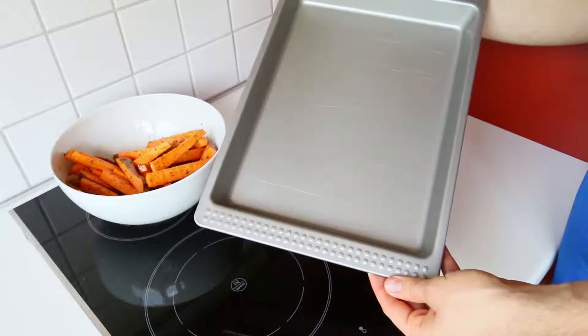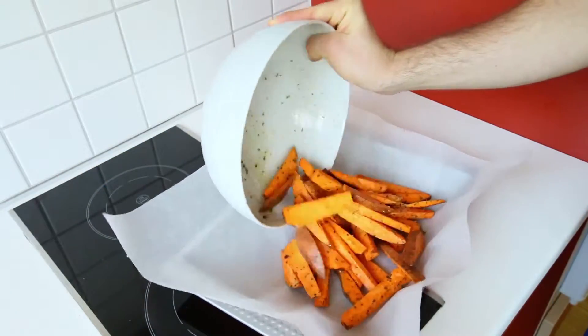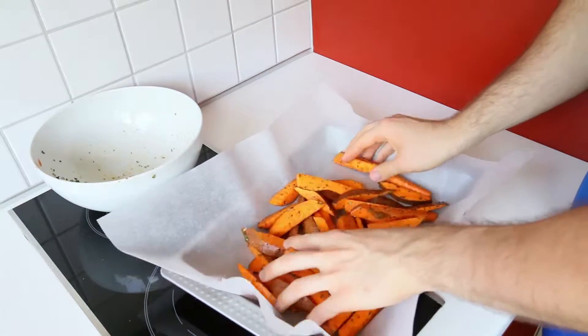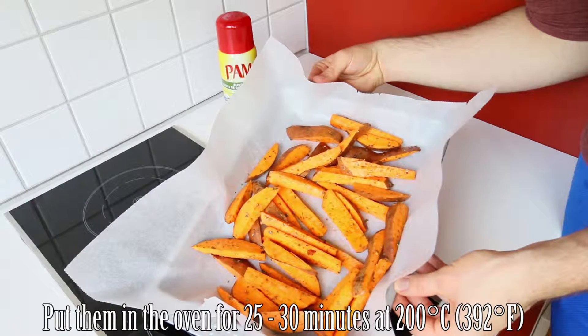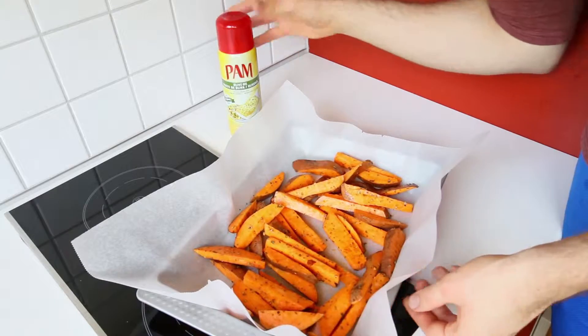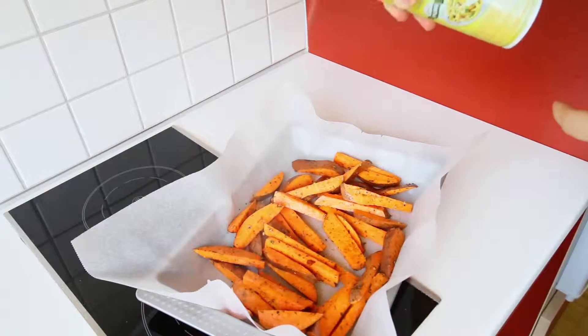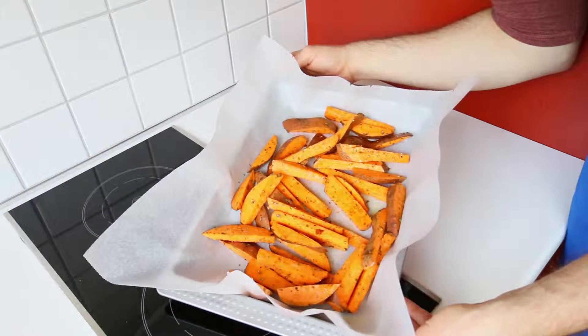After that we're going to take out a baking dish and line it with some parchment paper. Before putting our sweet potato fries into the oven for around 25 to 30 minutes at 200 degrees Celsius, we're going to lightly coat it with some non-stick cooking spray. Now our sweet potato fries are ready to go into the oven and I'll see you in around 25 to 30 minutes.